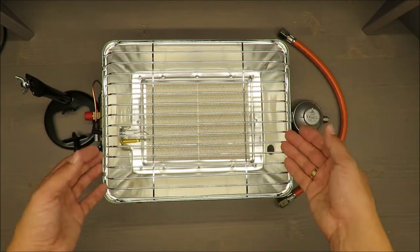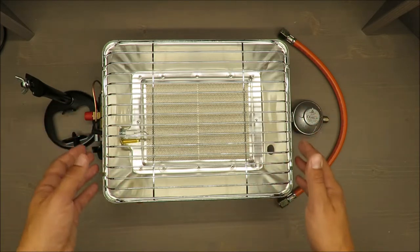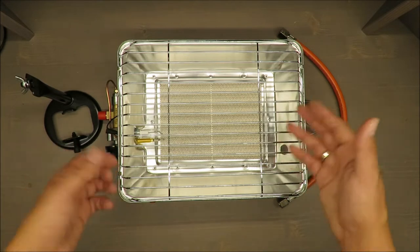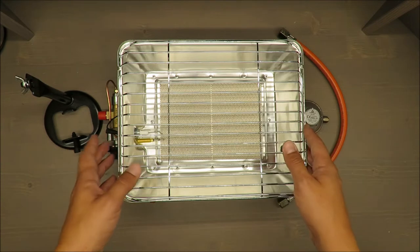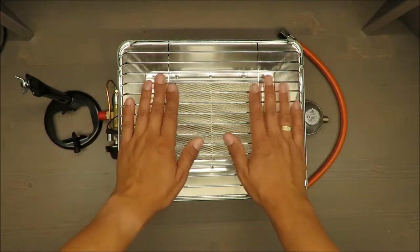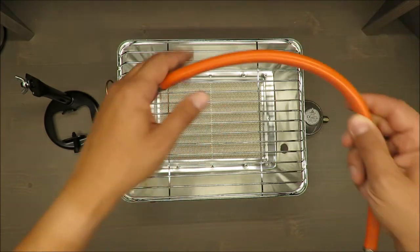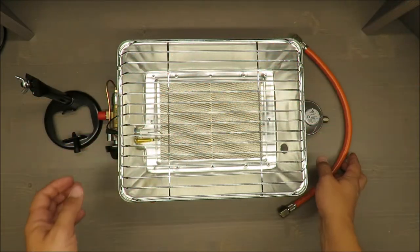If you buy this portable gas heater, you will get a few accessories — without them it would be hard to call it a portable gas heater. You get the portable gas heater base, one hose of 40 centimeters, and one portable regulator.